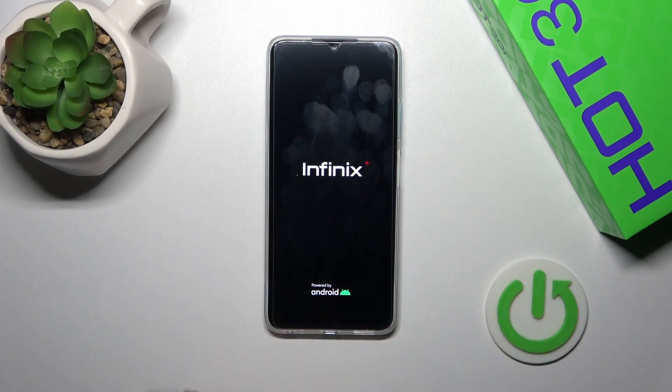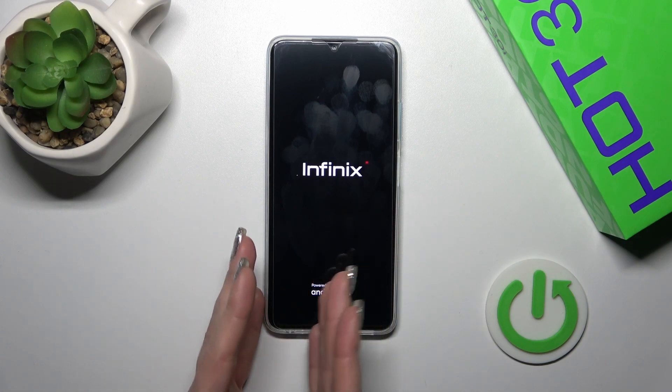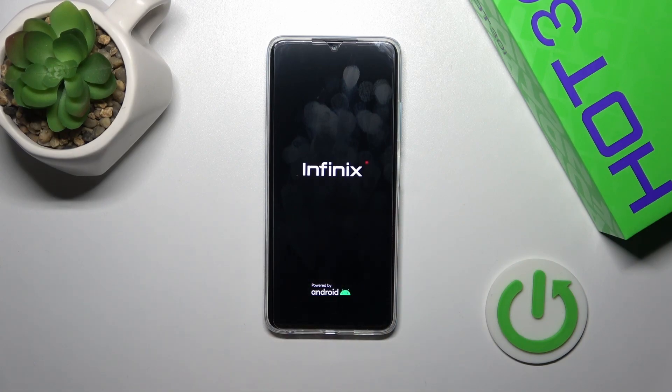After that we could see that the screen lights up, the Infinix and Android logos, so this means that our device is turned on.